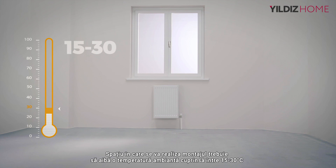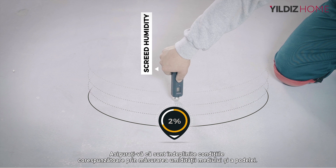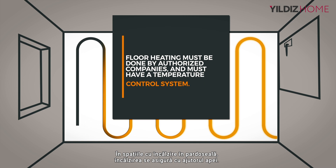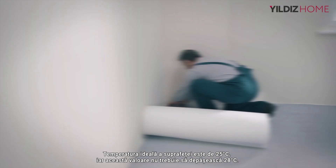The installation area must have a temperature of 15 to 30 degrees centigrade and a relative humidity of 40 to 70%. Measure the humidity of the environment on the floor to ensure the appropriate conditions are met. In ground-heated environments, heating should be provided with water, with homogeneous heating across the ground. Ideal surface temperature is 25 degrees centigrade and should not exceed 28 degrees centigrade.